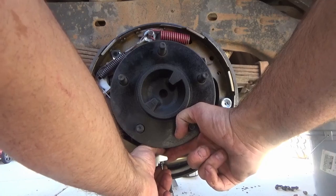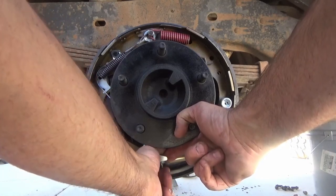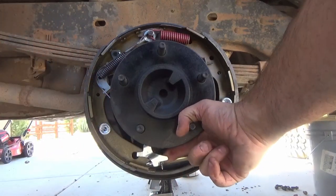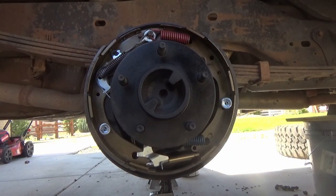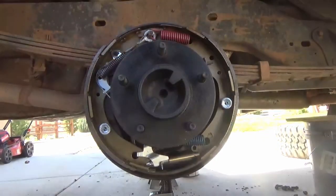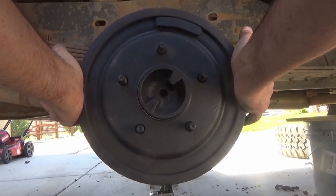I will link all the parts and tools that I used below so it'll make it easier if you want to purchase them. Thank you very much for watching me change the rear brakes on a 1990 Ford Bronco.